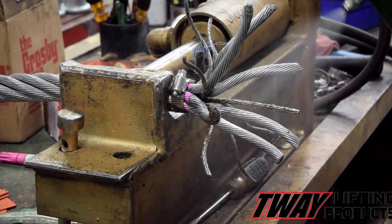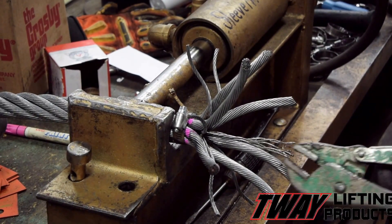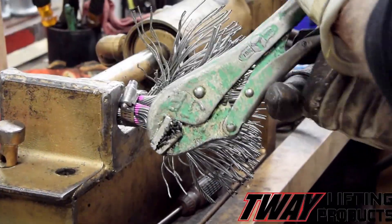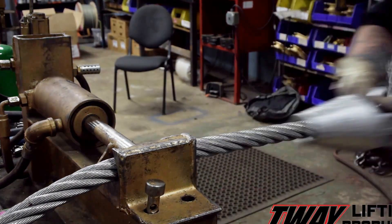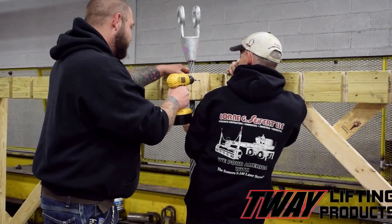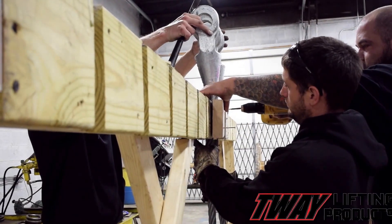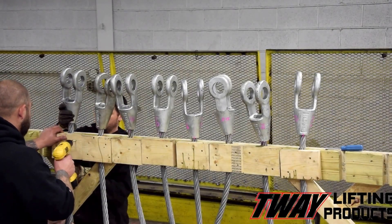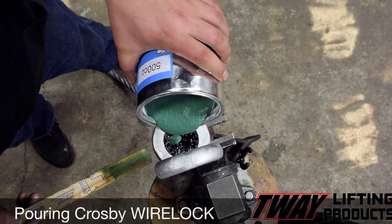The cable is then cleaned, stripping away any grease lubrication from the core. The spelter socket is slid into place. For this project, we personally built a very special jig to hold all the cable assemblies. The wire lock is poured into the socket and goes between every strand of cable.